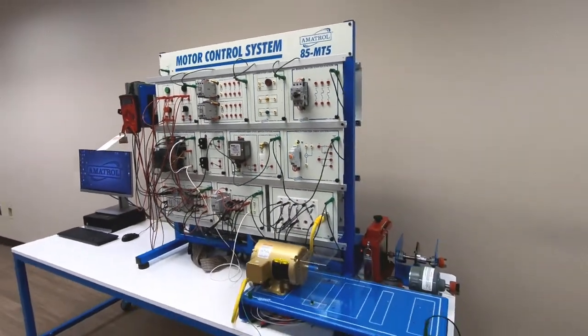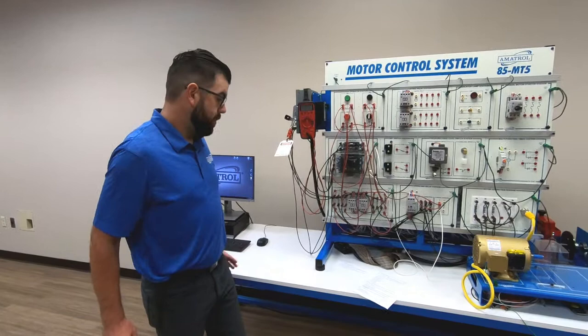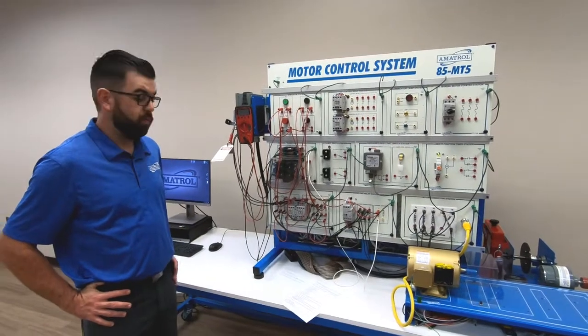This is a workstation based console with a welded steel frame. It's going to focus on the areas of operation, installation, application, and troubleshooting of electric motor control systems.